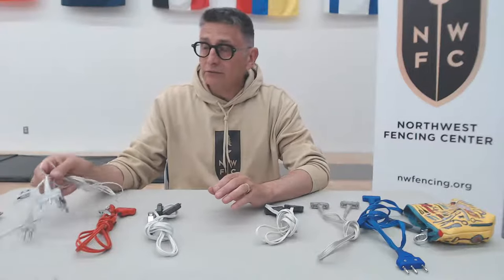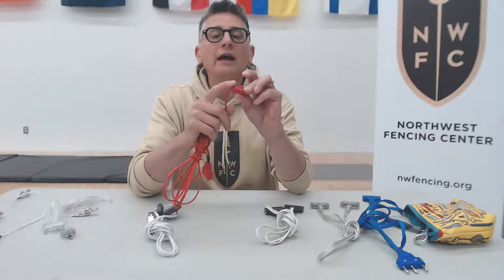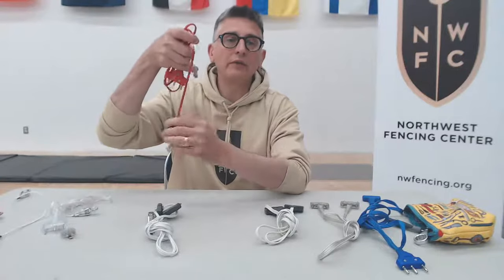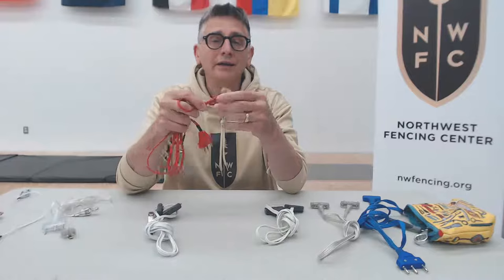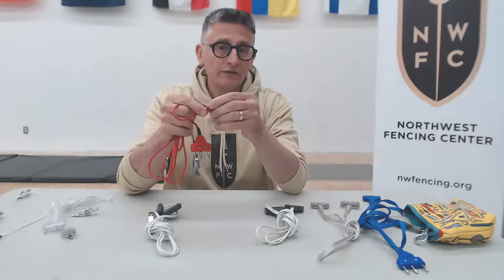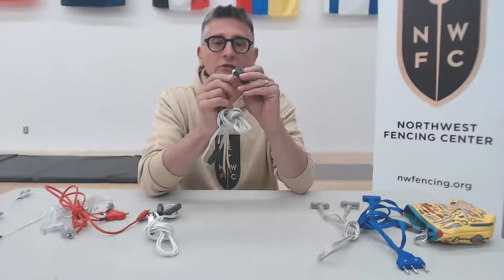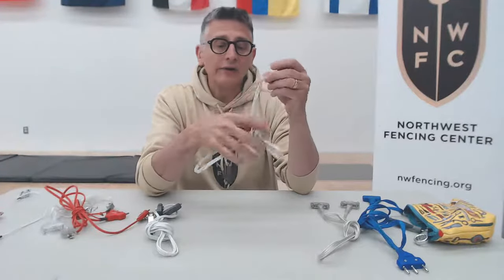The most common failure point for a body cord in foil and saber is going to be at the junction where it plugs into the weapon, from having sharp bends in it all the time. People letting their weapon hang from their body cord while hooking up puts a lot of strain on the cord and will break it. Also, that end of the body cord is right where your hand and glove are, operating in a very sweaty environment, and that has its effect as well. The same is true for an epee body cord — they fail at the same junction for the same reason.